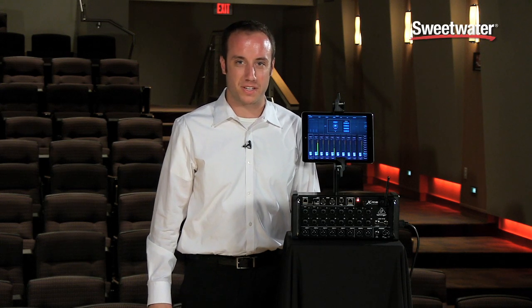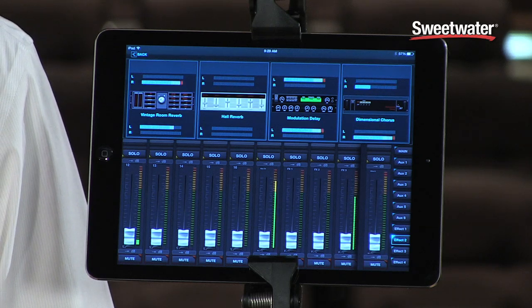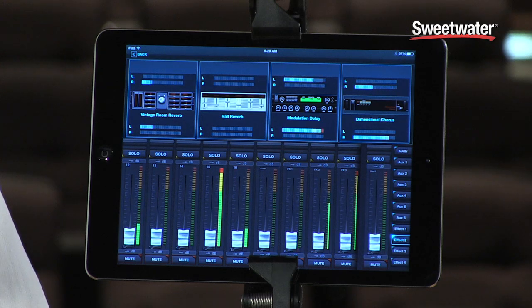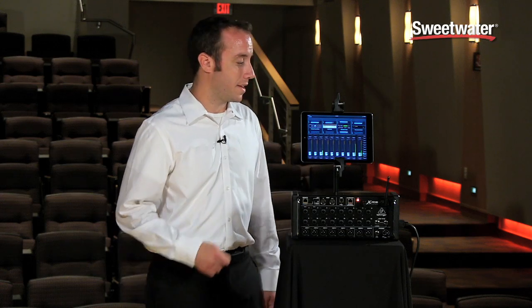We also have a similar configuration on the output channels, so all your aux sends and your main left and right have a six-band parametric EQ, which can also switch to a graphic EQ. The X-Air series also features four stereo effects slots, and the plugins in these slots are the exact same plugins you're used to on the X32. That means you have over 50 plugins, including high-end emulations of Lexicon reverbs, delays, and many different compressors — a lot of different options you can use in these four slots.